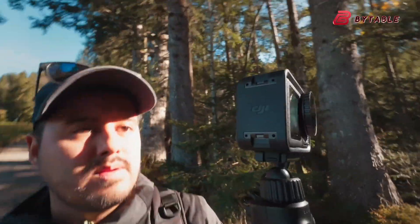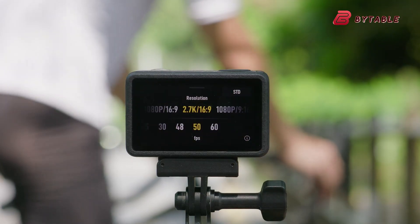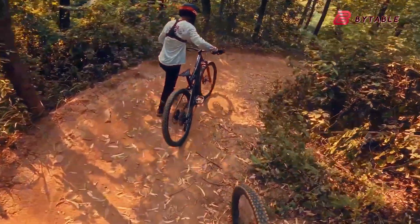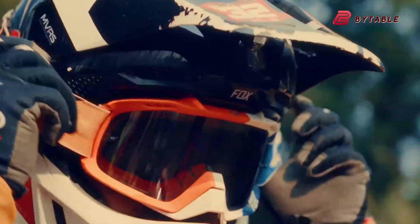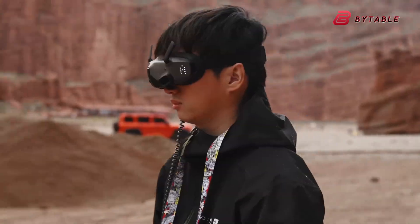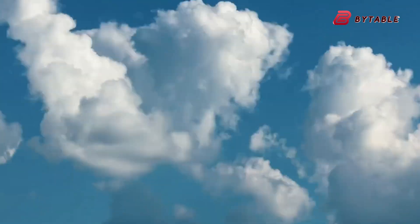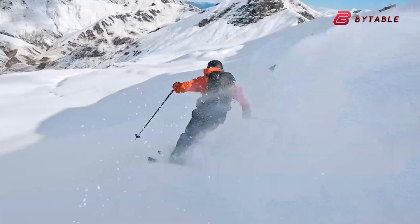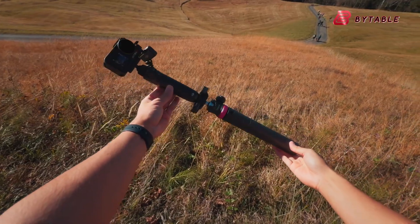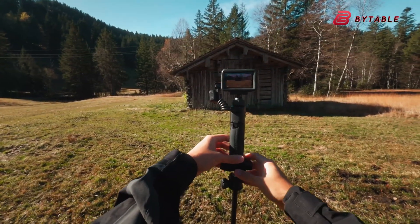In conclusion, the DJI Osmo Action 6 is shaping up to be one of the most anticipated action cameras of the year, even if its existence remains unconfirmed. With its rumored 1.1-inch CMOS sensor, variable aperture lens, and 8K recording capability, it promises to redefine what compact action cameras can do. If it truly launches at $329, it could offer outstanding value and push competitors to step up. Whether you're a vlogger, traveler, or outdoor sports enthusiast, the Osmo Action 6 might soon become the go-to camera for life's most dynamic moments. All that's left is to wait and see if DJI makes the rumors official — and if so, the action camera market may be in for an exciting shake-up.